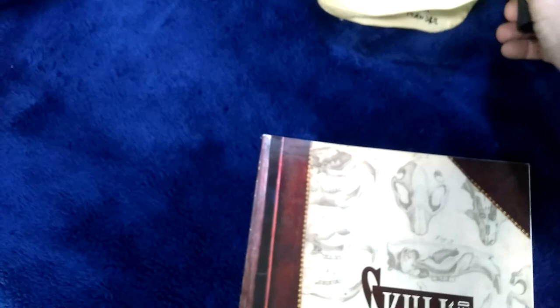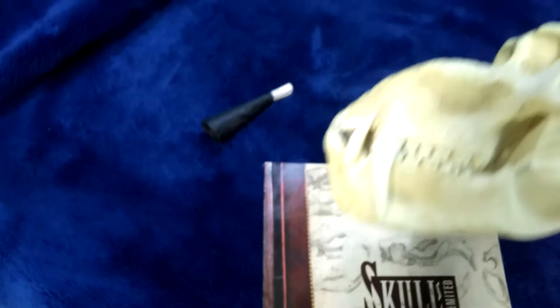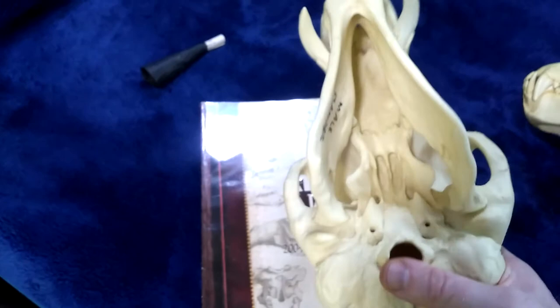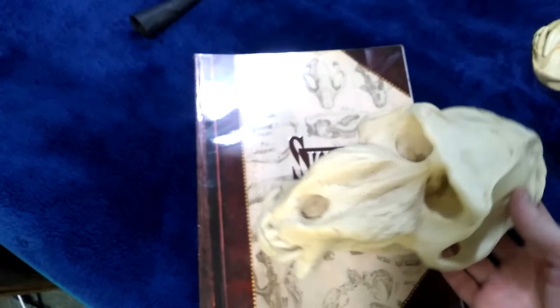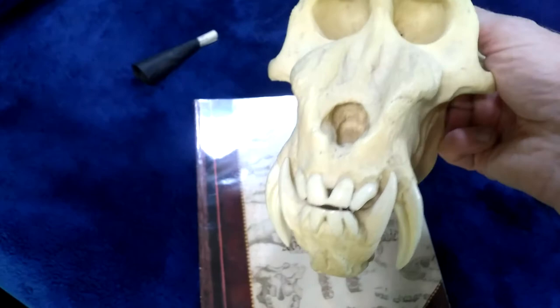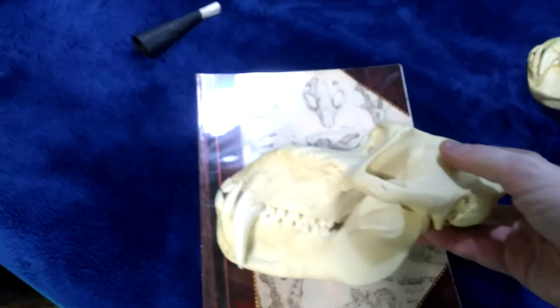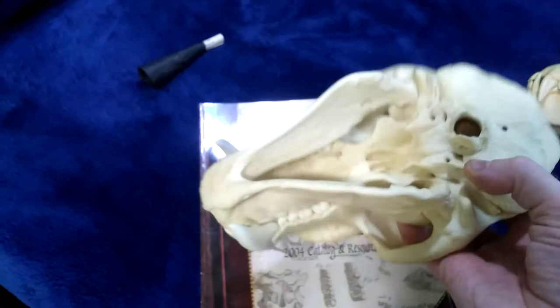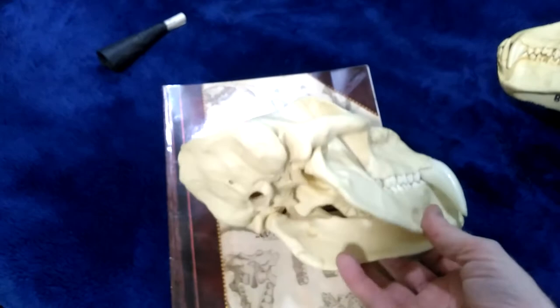This one was a little more expensive. This is the male mandrill baboon. He's very big compared to the other one. These are the baboons that have the red and blue backsides they use for showing off and other such things. This is a cast, but I do know they're currently selling the real thing, though it's only for internal US customers and not for export.